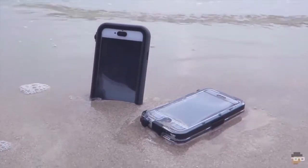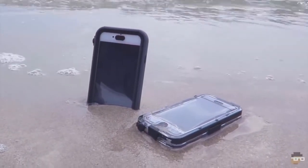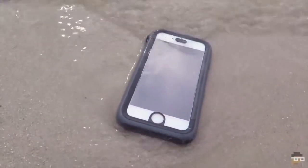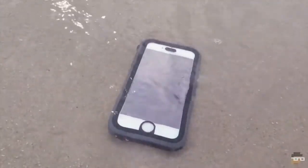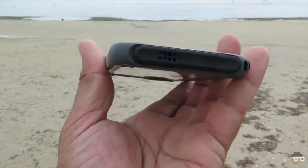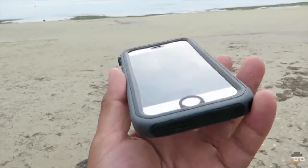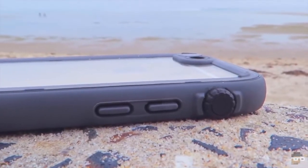I would feel a bit more secure with the case if it did have clips in there just to secure the backing, but it is quite secure and keeps everything intact. No water is going to get inside, but it just makes me feel a bit more assured if there is a clip in there. I feel like if water were to seep in, or if I accidentally hit it on a rough surface, it's not going to pop out as well.